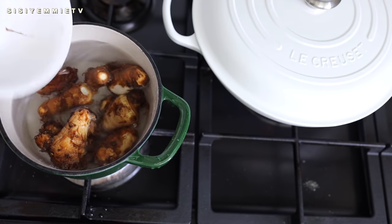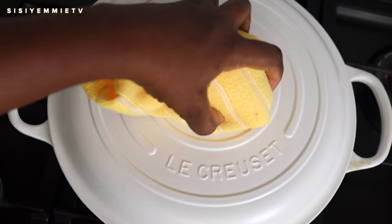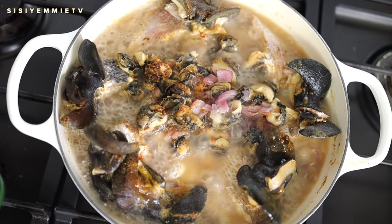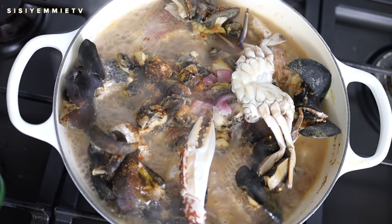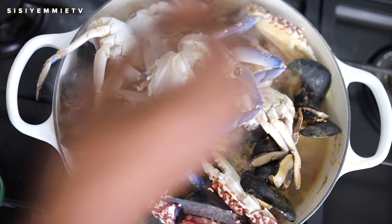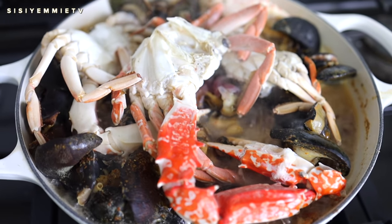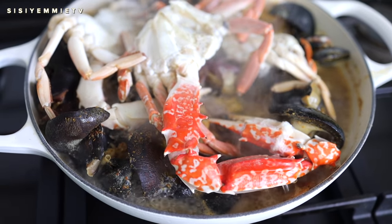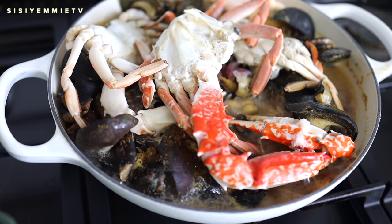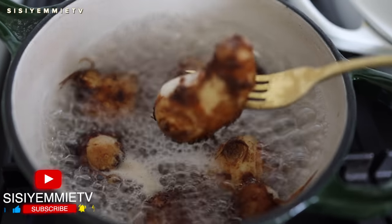It's been about 6 minutes. At this stage I'm going to add the crabs. Crabs take between 5 to 7 minutes to cook — they don't take long at all — and we're still going to put them in the soup, so I'll add them now, cover, and allow to cook. It's been about 11 minutes and the crabs are cooked. Everything is almost cooked. The snails are not fully cooked, so I'll be adding them to a sauce later. For now I'm just going to check on my cocoa yam — it is soft already. If you put a fork in it, it should pierce through easily; that's how you know it is done. I'll go ahead and blend that.